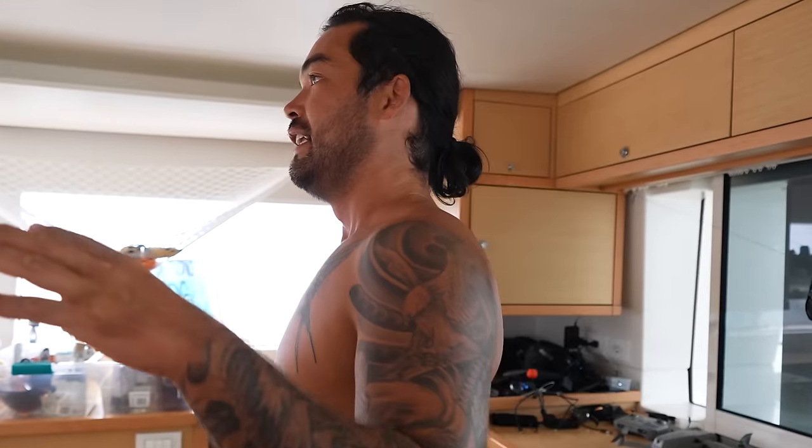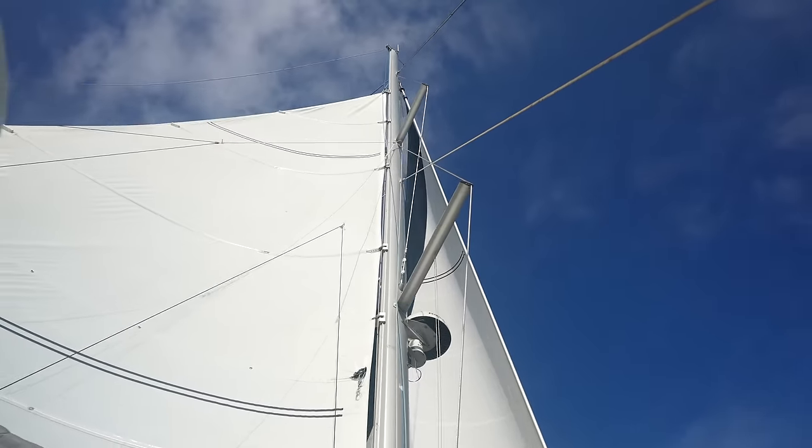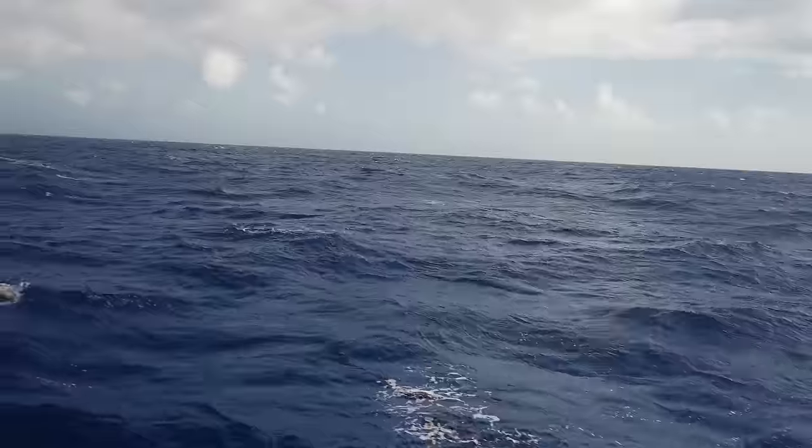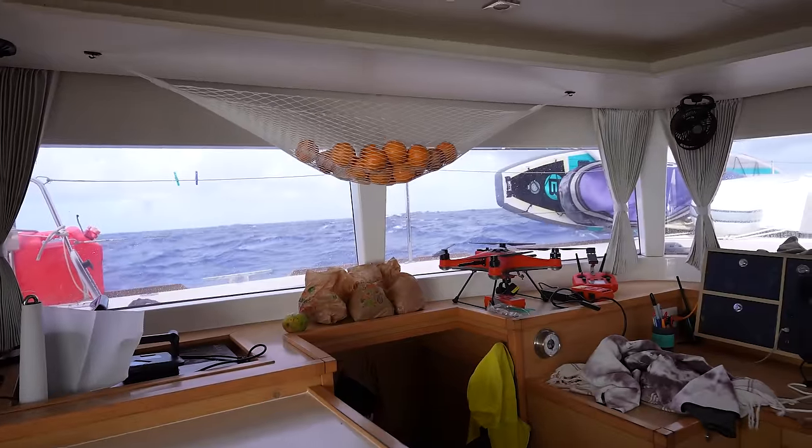It rekindles my excitement as well for this lifestyle. So with the new crew assembled, we started making our way towards the last couple of islands in French Polynesia. It had been a while since we were offshore, so the crew were taking a moment to adjust. It was rough — waves slamming everywhere. Trying to sleep was just not good, and the crew were learning just how much noise a boat makes going through those kinds of waves.